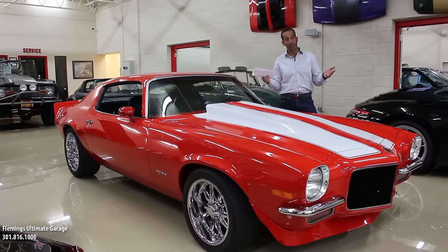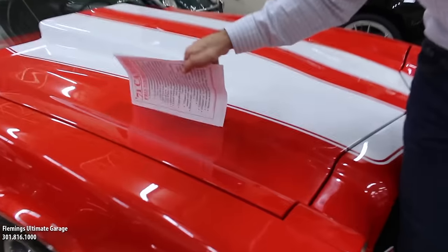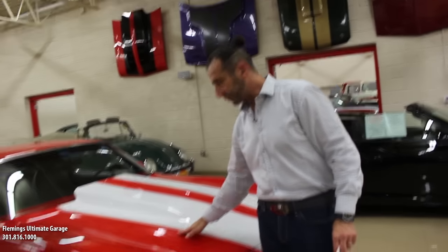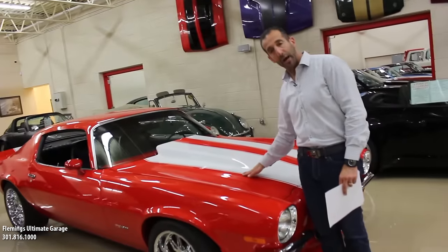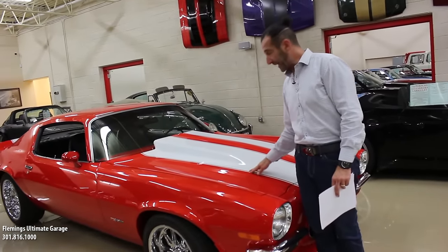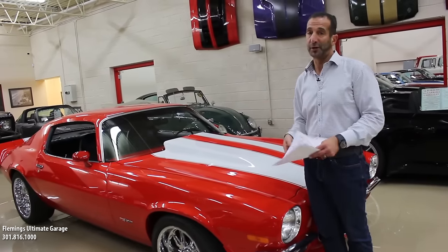So let's start with some paint quality. Hopefully you can see how nice and clear all the words are. Although the car is painted beautifully, the stripes are clear-coated. The reason why you want the stripes clear-coated is that as you wash and wax this car over time, these stripes would start to tear, and clear-coating prevents that from happening. It's the little detail stuff that we're going to walk around and see today.